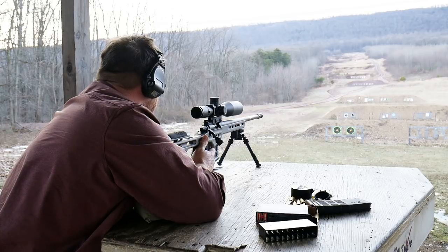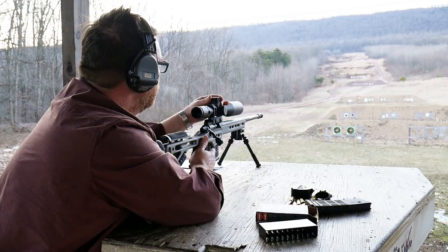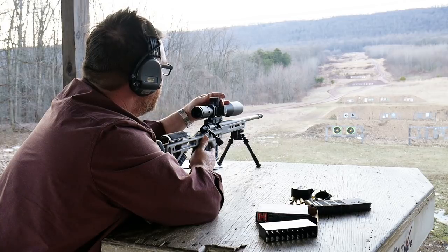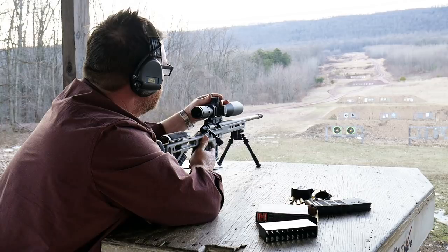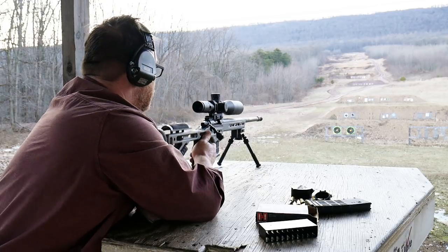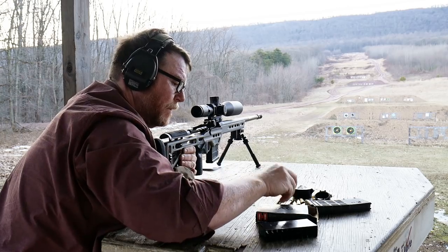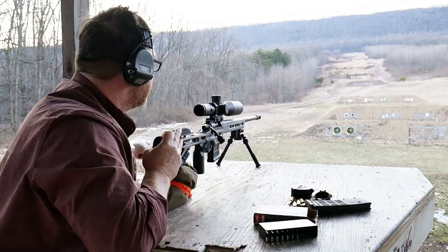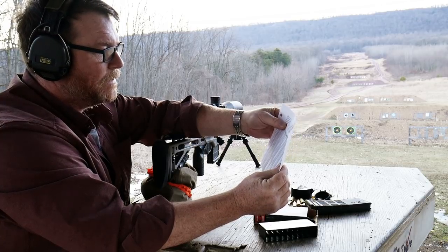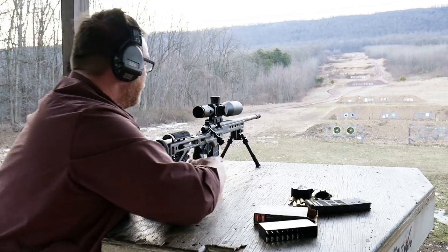For the 1,000, we're going to bring it up, according to this chart, 9.45 mils. This is a 140 grain bullet. The ballistic coefficient on this is 0.580. Speed is 2,679 fps. I don't think that's exactly right, but pretty close. We're figuring a 5-mile crosswind. Anyway, let's see if we can hit that thing.